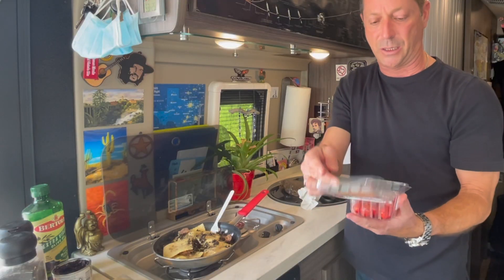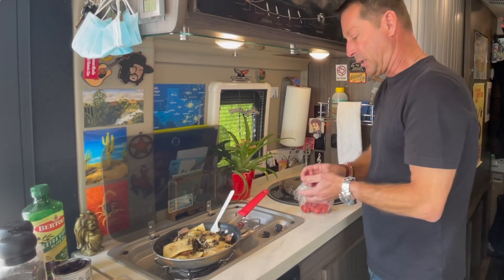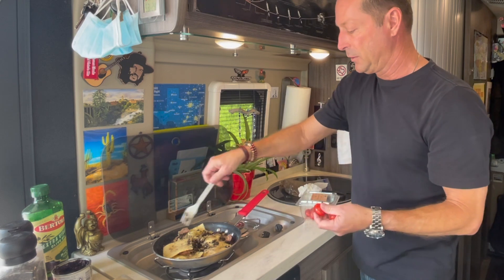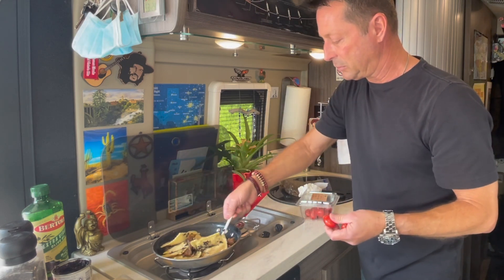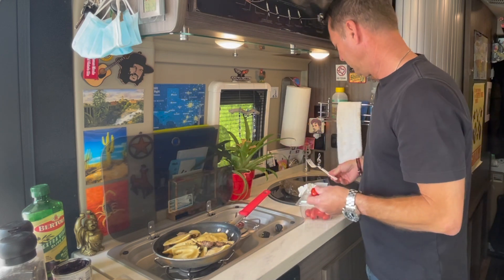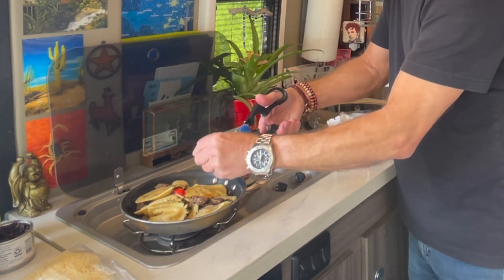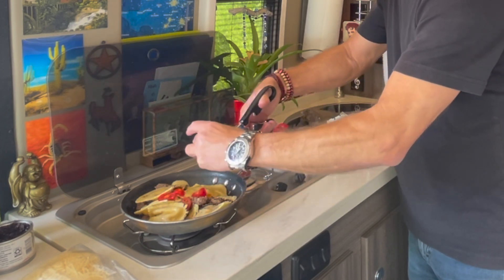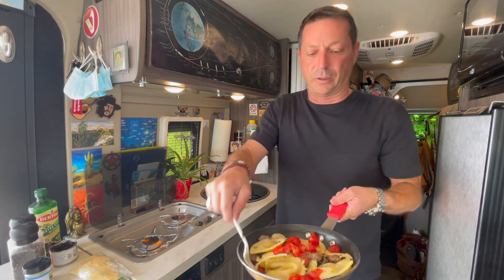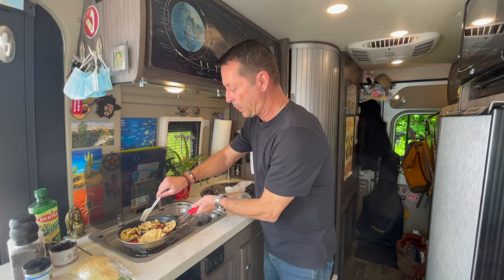I have tomatoes — I always buy tomatoes in rectangular containers because they sit in my cabinet better. I have a wire rack in my galley cabinet that lets me tuck them in so they don't fall out when I'm traveling. Give everything a stir. I'm going to cut these tomatoes up with the scissors and add them in.